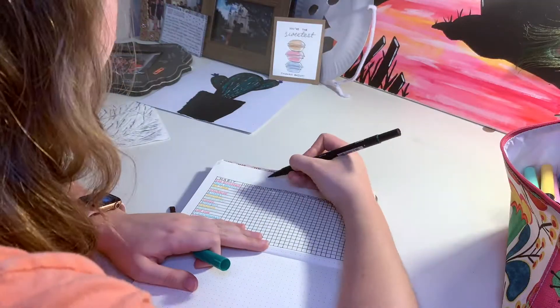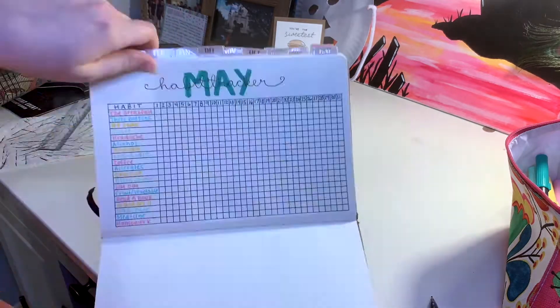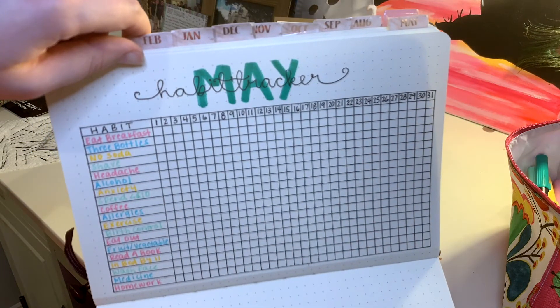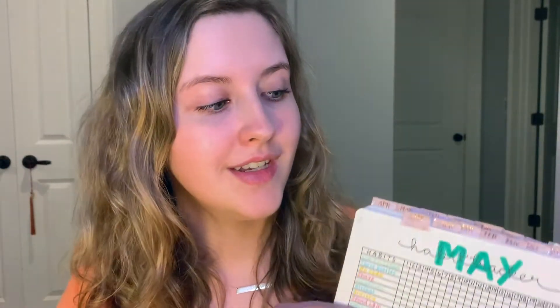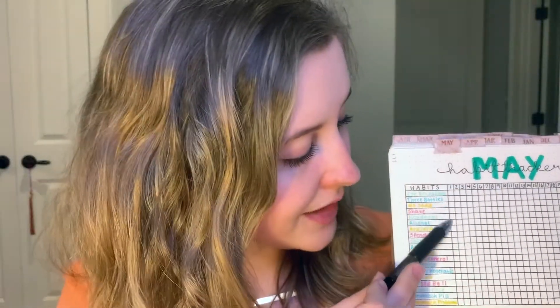We're almost done. All that's left to do now is to make the heading. You can make this however you want — there are no wrong answers. But for now I'll just show you how to make the one that I use. There you go, your very own habit tracker! It's super simple to use. All you have to do is at the end of each day, find the day's date, and then go down the line and color in the things that you did. It's that simple.